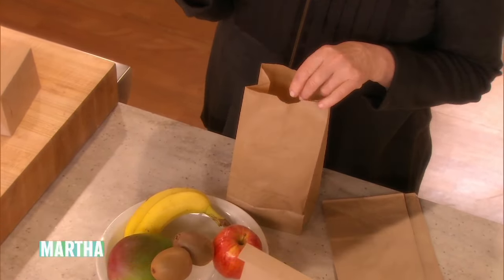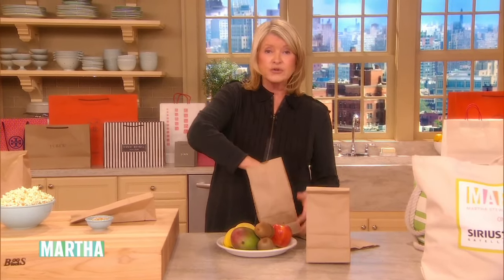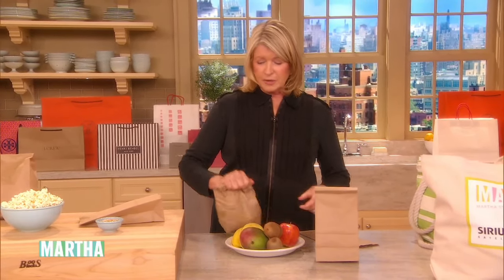The apple produces ethylene, a gas that speeds up the process of ripening. And the bag, loosely closed, traps the gas, and the fruit is ready to eat in a day or two. So just keep that in mind — just like that — and keep it on your counter.